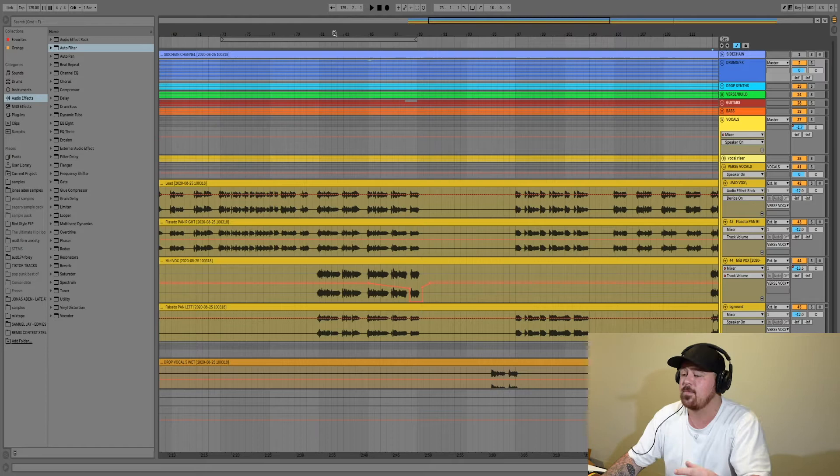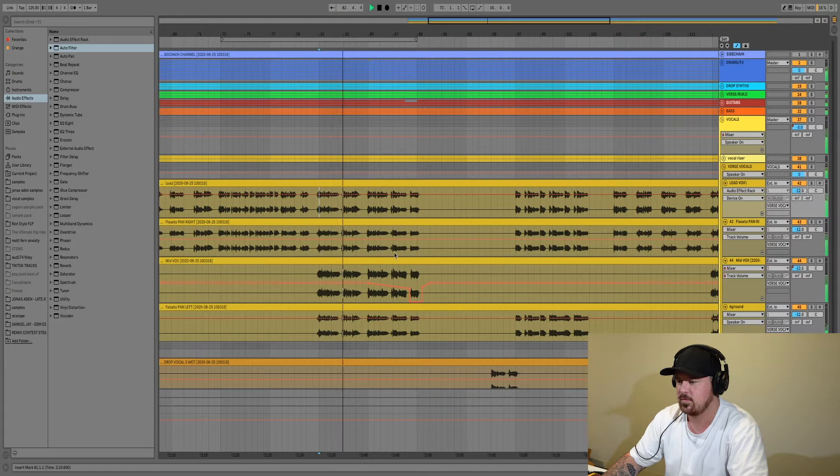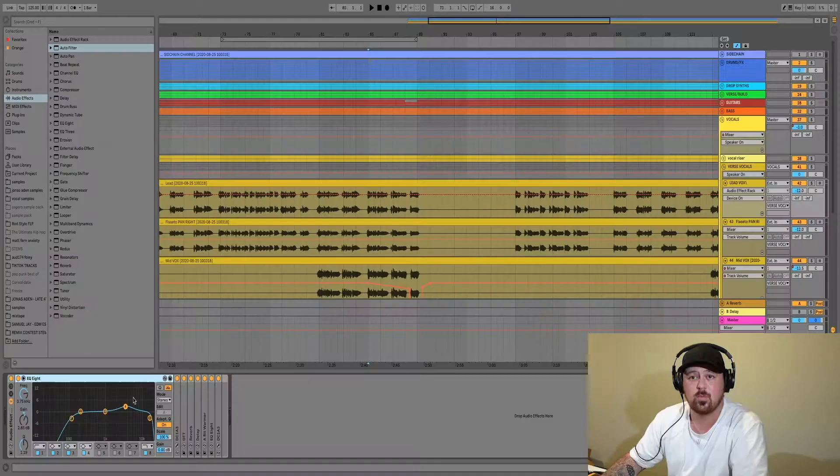The next tip is EQing — everybody does EQing, but there are a few little tips and tricks you can use that really help bring stuff together and create space in your mix. This project I've got open is my track 'Truly Me' with Soiree, and there were a few parts in the song where I was really having trouble getting the vocals to come through. Once that synth starts coming up, I start losing the vocals a little bit.